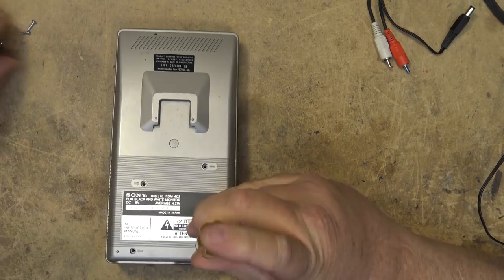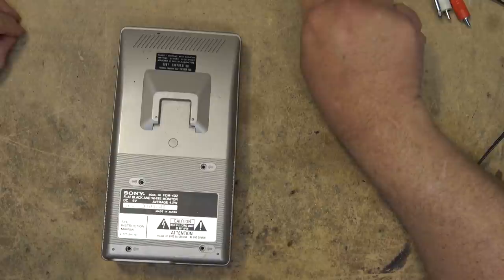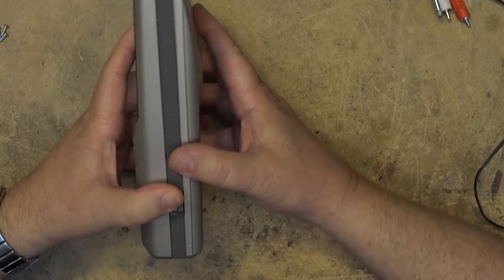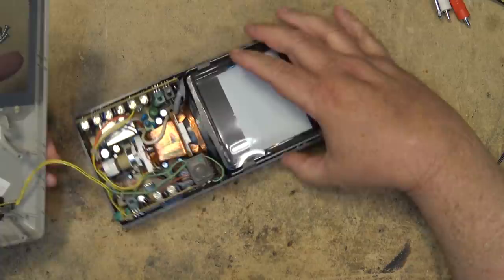I actually still currently use this little monitor here in the shop. I have a black and white infrared camera up in my attic, pointed at a mousetrap, and I check it every day to see whether any mice have gotten up there. That way I know if I have to go and reset the mousetrap. It's an easy way of doing it — I just use this old monitor because it's good for that purpose.